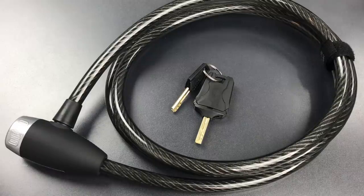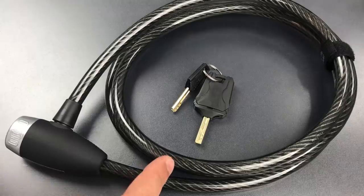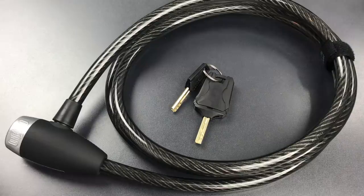This is the Lockpicking Lawyer, and what I have for you today is an OnGuard 6-foot bicycle cable lock. Before we talk about what it takes to pick it open, I want to show you the packaging because there were a few things on there that caught my eye.